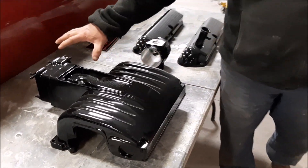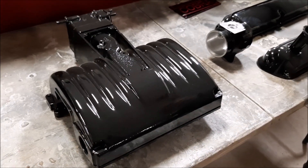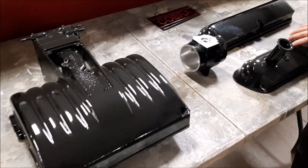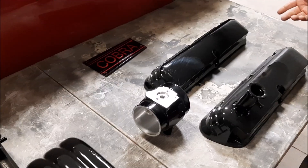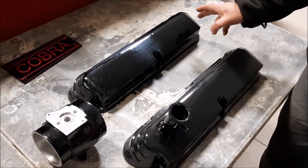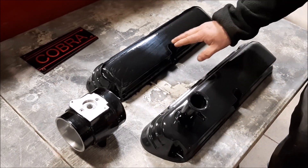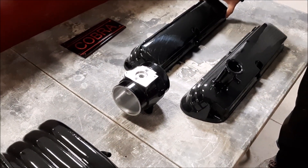In an earlier video, we shared with you where we had the top of the intake off of the 5-liter Ford engine. We also had the valve covers, and if you recall in the previous video, they were kind of a dirty gray color.